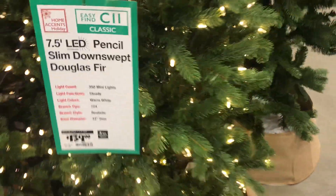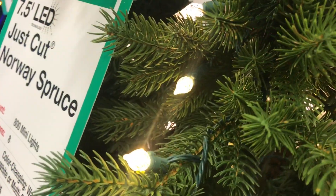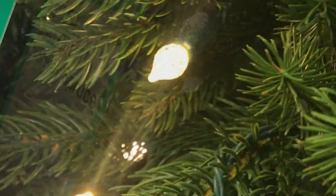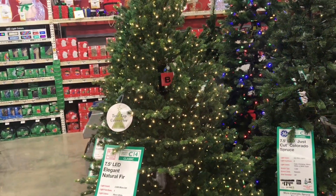Here's a pencil slim down-swept Douglas fir — pretty thin, looks like it would fit in a lot of places. As long as you don't get too close, it looks pretty real.